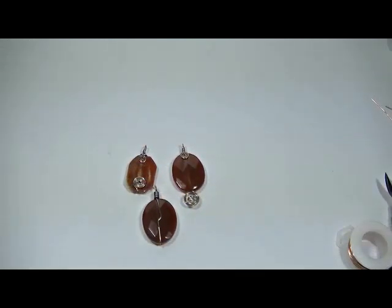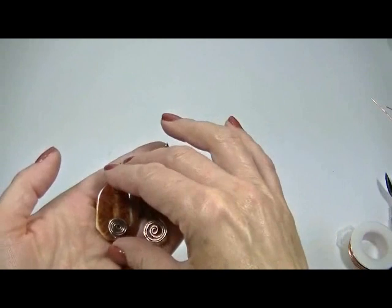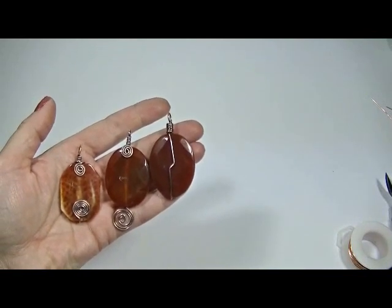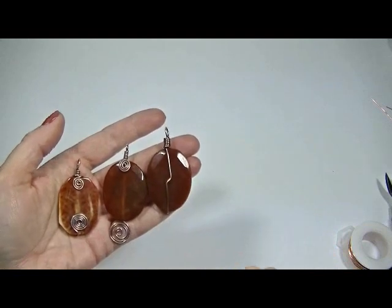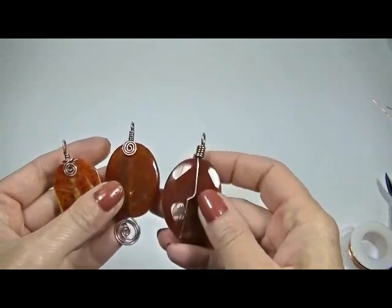Hi, I'm Liz. Welcome to my channel, Making It Easy with Liz. Today I'm going to show you how to make a pendant out of a bead, and I have three examples here. Aren't they lovely? They're gorgeous. These are made out of copper wire that I patinaed in liver of sulfur afterwards. If you don't know how to patina with liver of sulfur, there will be a link to my video that shows you how to do that. But I'm going to show you how super easy it is to make these three beautiful pendants.